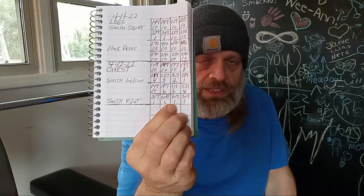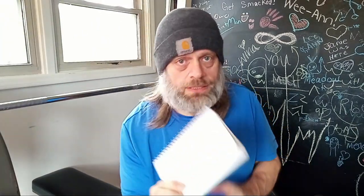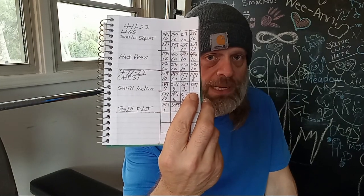Good day benching. I maxed out today on my flat Smith Machine Bench at 307 pounds. I actually did three sets of 307, one rep each. And on my incline Smith, I went up to 287 — got that for one rep.